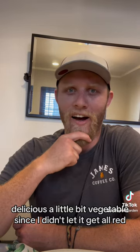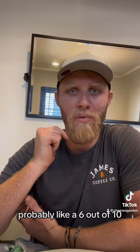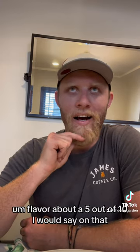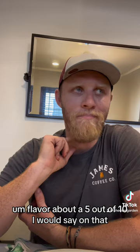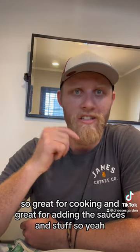A little bit of vegetable since I didn't let it get all red, but overall decent. Heat, probably like a 6 out of 10. Flavor about a 5 out of 10. Great for cooking and great for adding to salted food and stuff.